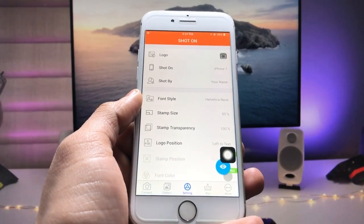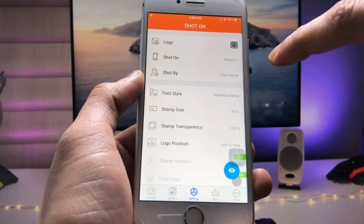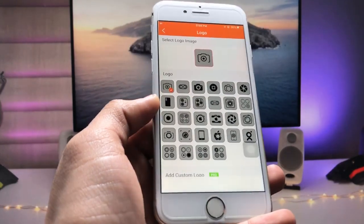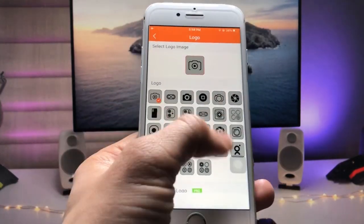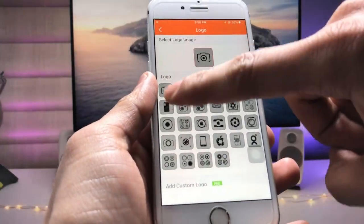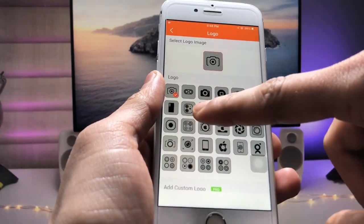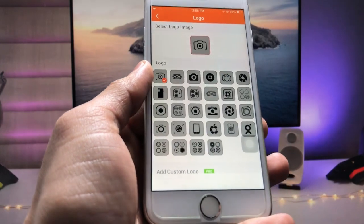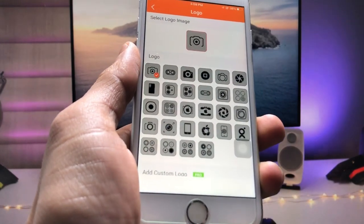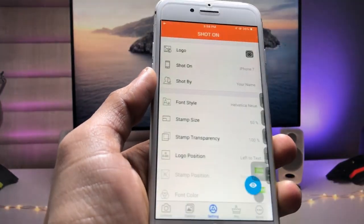This is the interface of the application. The first option is for logo — tap on the logo option. As you can see, there are many logos available. For a single-camera iPhone you can select the logo with a single camera. There are also triple camera and double camera logos available. I'm using the single camera iPhone, so I select the first logo, then go back.